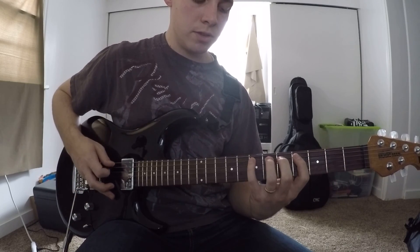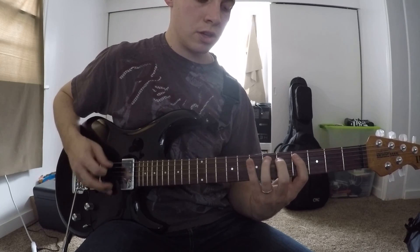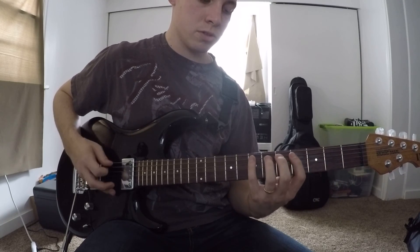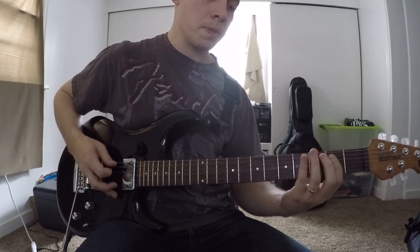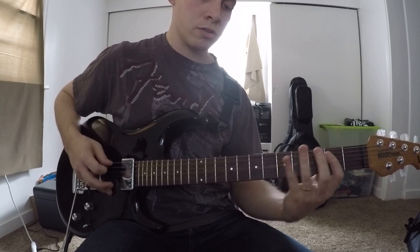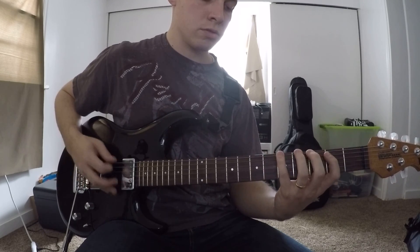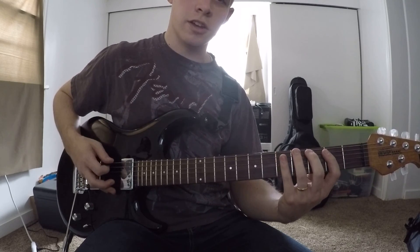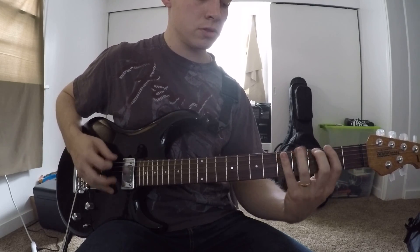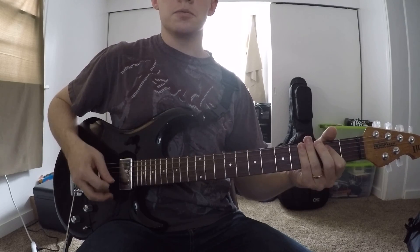So that's 7th fret A string on the E, or on the A. Then 4th fret, 2 — slide down with your pointer finger. And then 5, 4 on the low E. Then 5, and then 4, 2, open. And then you'll hit it twice again, exact same thing.